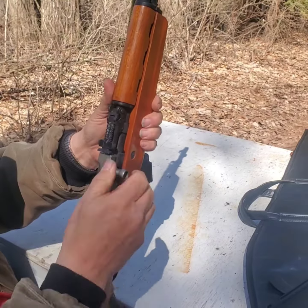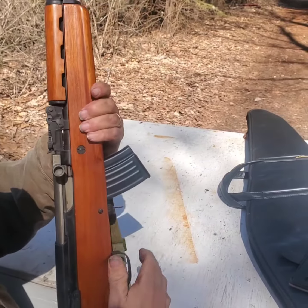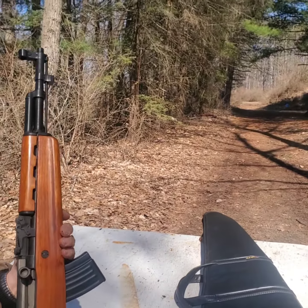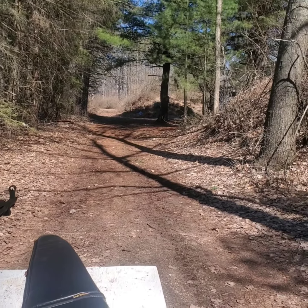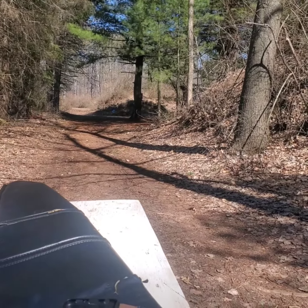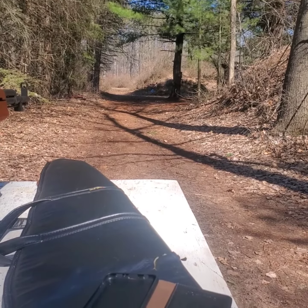Lock it in, safety on, charge the gun, make sure it's picked up a round, flip the safety off. Now we're going to shoot at the top target down here — we're at about 60 yards or so. This thing's shooting a little bit high, so let's see if we can get it on.